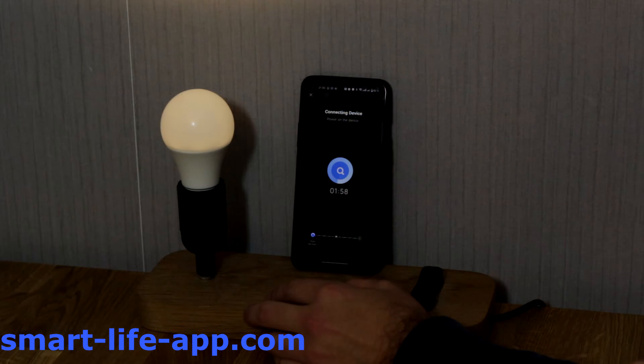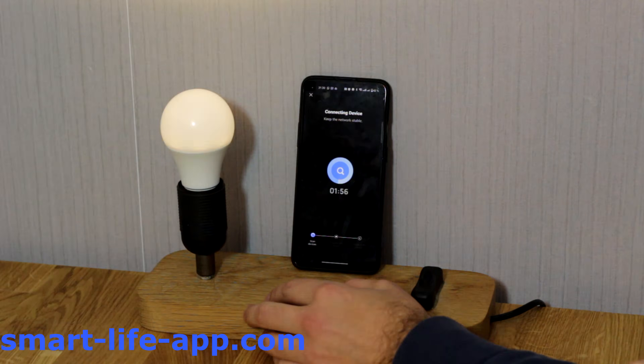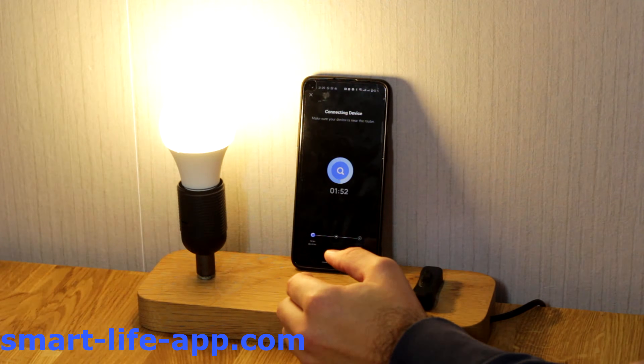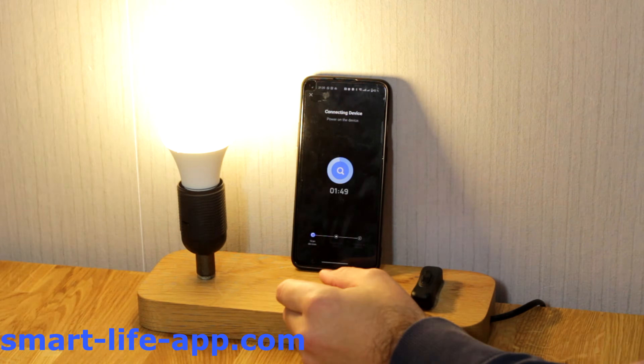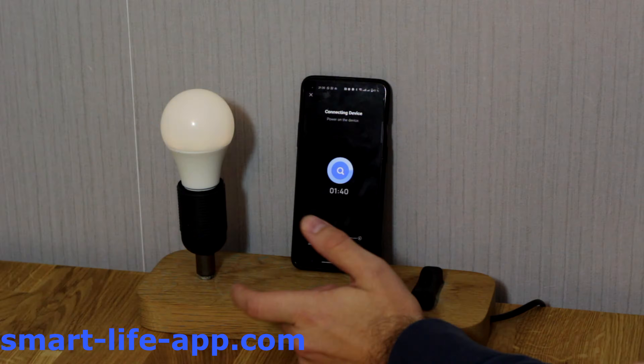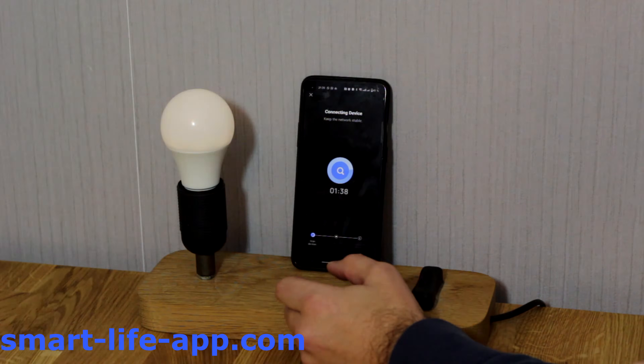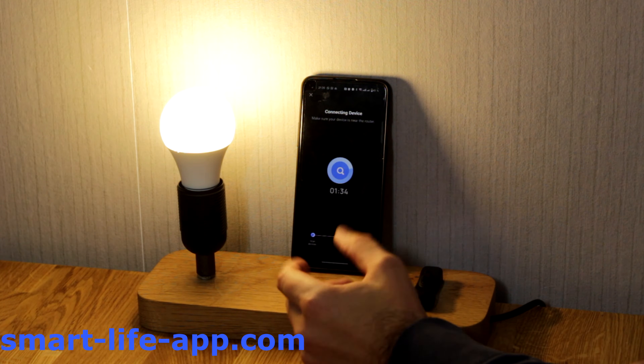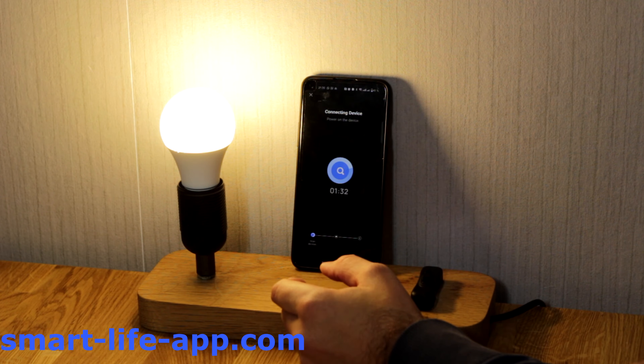And then it's going to connect to the app. Make sure it's a 2.4 GHz Wi-Fi only, because on this frequency those devices are working only. It's going to take just a couple of seconds until it's registered into the app.